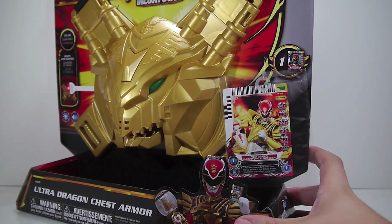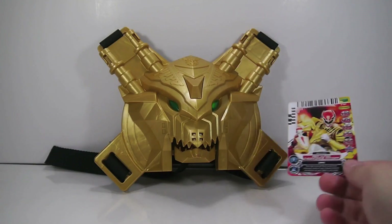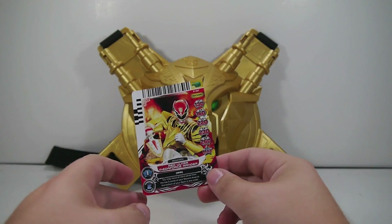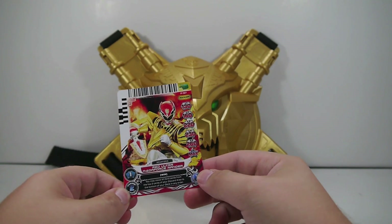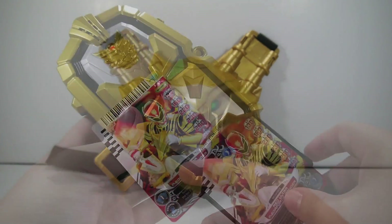So let's get it open and take a look. Before we begin, we'll take a look at the power card that comes in here — promotional card 107, Red Ultra Megaforce Ranger. So let's go ahead and take a look at the Gosay Morpher.